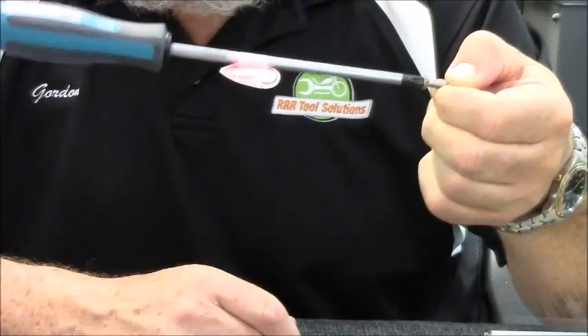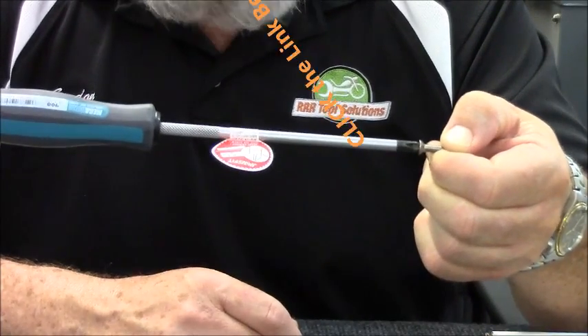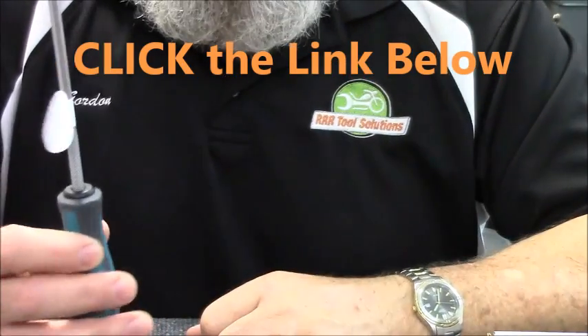This is why the JIS Driver Flank works. This is what makes it work — this tip fits the screw.